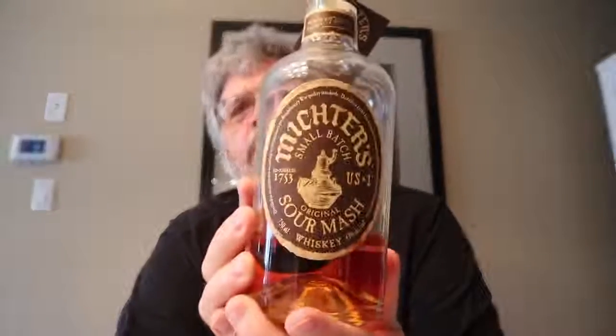So if you see a bottle of this kicking around — Michter's Small Batch Sour Mash Whiskey — it is very, very good. Anything from the Michter's line, I guarantee you, you will not be disappointed.